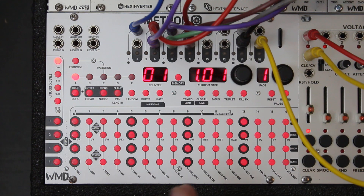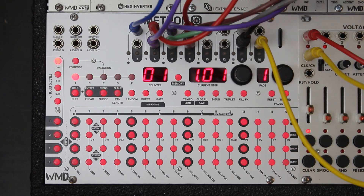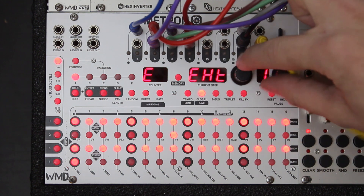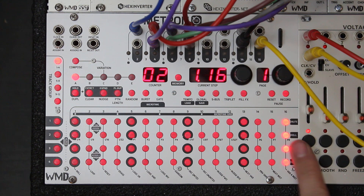By default, Metron's clock source is set to expect an external clock from the clock input. I'm using a small 6U system so I don't have an external clock — I'm just going to use the internal clock from Metron. To switch the clock source, you can press Global, and the first selection in the counter says 'clock source.' Use encoder 1 to switch to internal, then exit Global and you'll see the cursor.